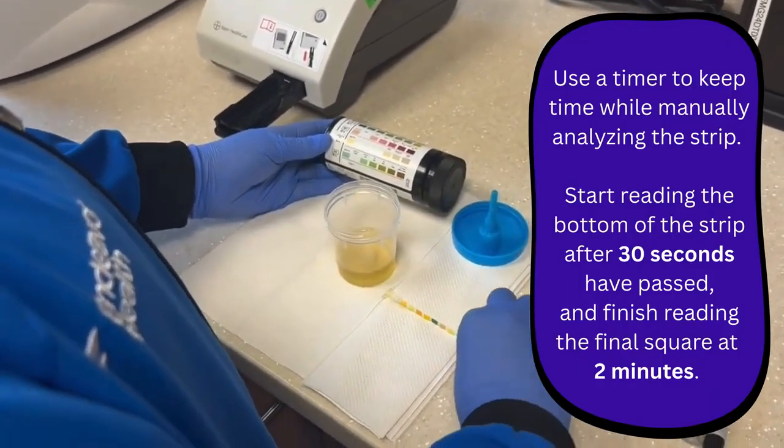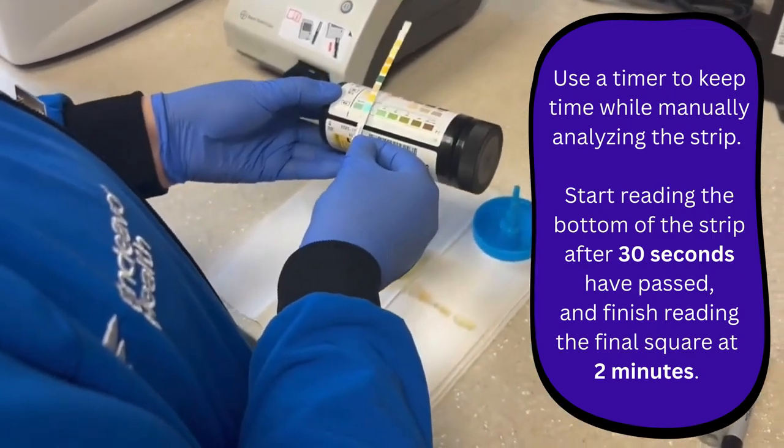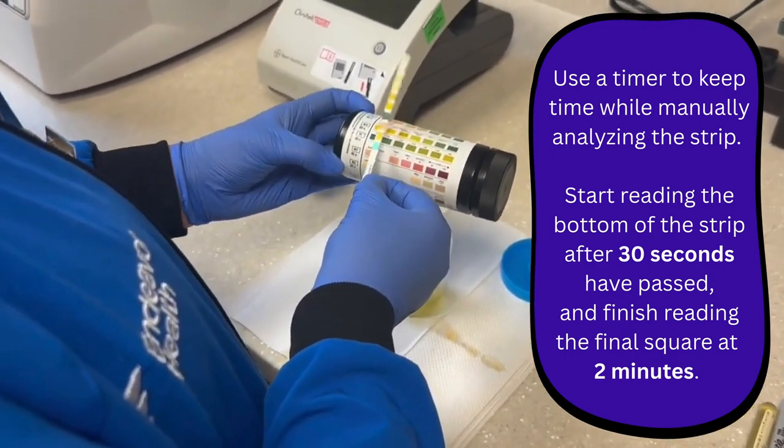You'll read the test results carefully at the time specified on the bottle label, in good light and with the test area held near the appropriate color chart on the bottle label. Do not read the strips in direct sunlight.